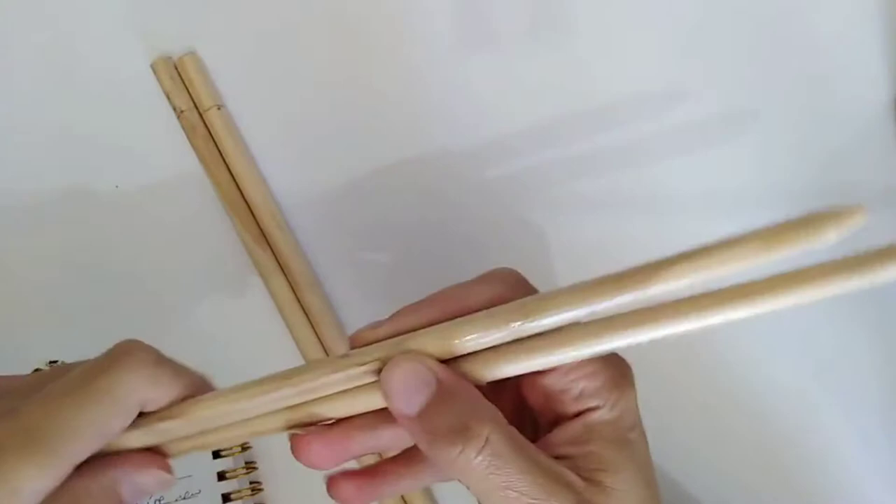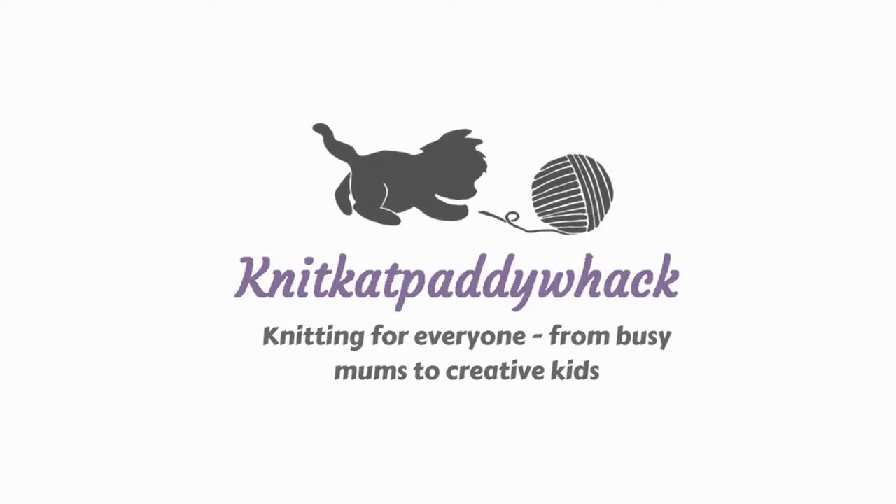Hey guys and welcome back to my channel. If you're new here I'm Kat. I usually share easy knitting tutorials for new and busy knitters. If this interests you please consider subscribing to my channel. However today I'm doing a slightly different video: how to DIY your own chunky double pointed needles. Keep watching to find out how I did it.